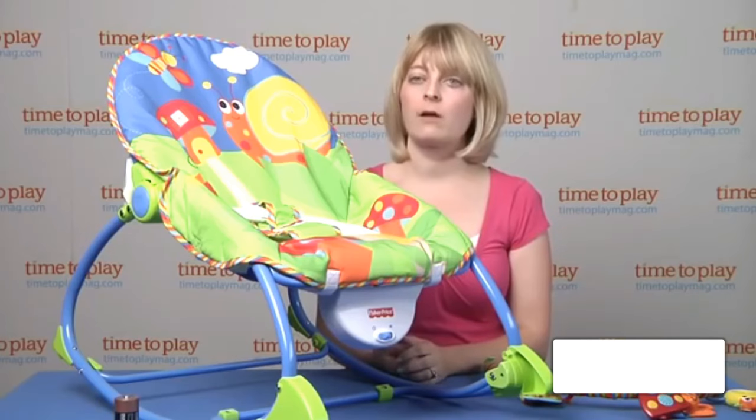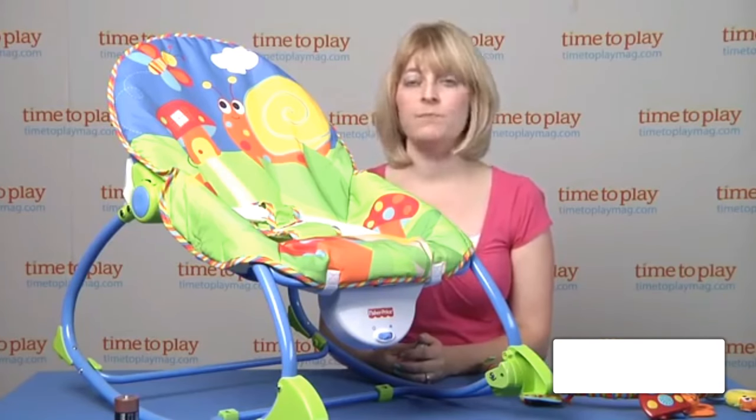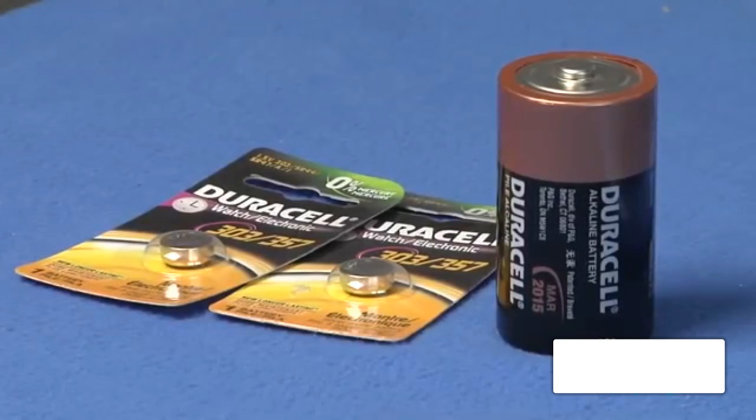So it's a versatile item for parents that grows with a child. It has a maximum weight limit of 40 pounds. Two button cell batteries are included — that's for the toy. And then for the vibration mechanism you'll need one D battery, which is not included.